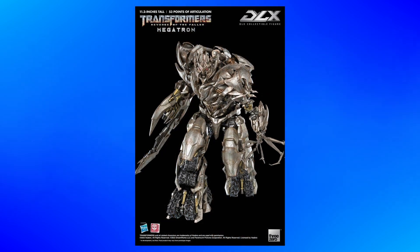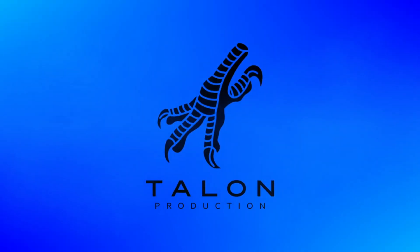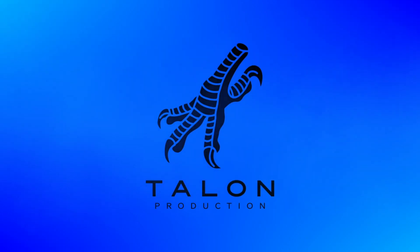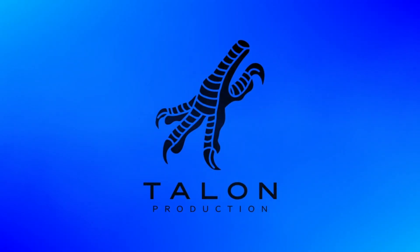So yeah, this is one that I am definitely looking forward to getting. One of my favorite Transformer designs of all time being made by one of my favorite companies producing Transformers figures — it's a no-brainer. But tell me, what do you think about this Transformers Revenge of the Fallen DLX Megatron? Are you going to be getting it? And what's your favorite Megatron design from the live-action movies? Let me know down in the comments. As always, a big thanks to everyone for watching, and have a good one.